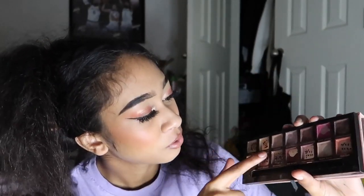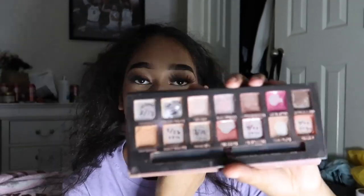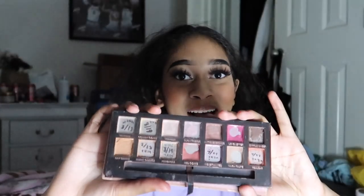So those are the 26 eyeshadows I'll be using — spread across just over 10 palettes. As long as I'm using all my eyeshadows, that's all that matters. I use like five different palettes for an everyday look so I'm fine with that. As an extra throw-in goal, I want to pan my Modern Renaissance palette — I've already finished Tempera, Golden Ochre, Burnt Orange, Primavera, Venetian Red, and Realgar. I want to finish it this year because after that I'm throwing it away — I hate this palette, even though it was my first.